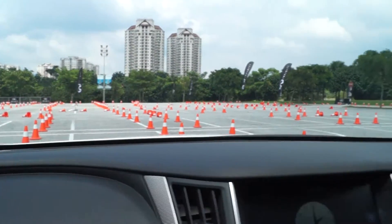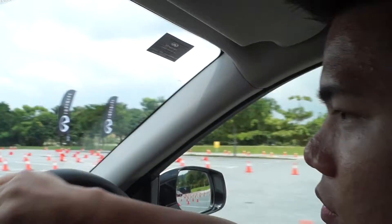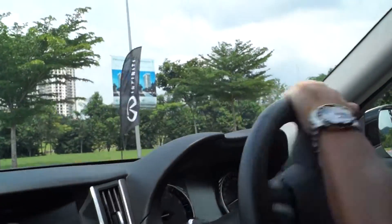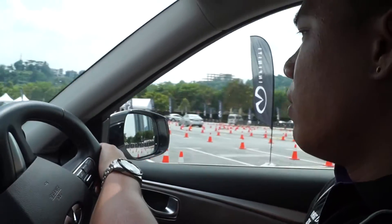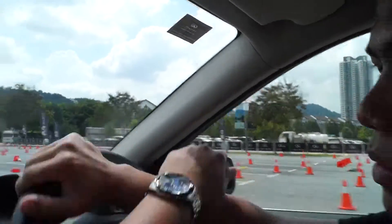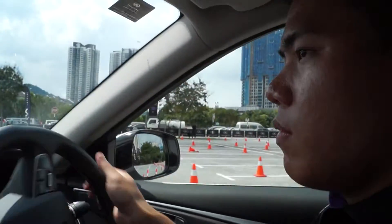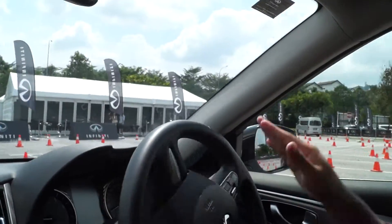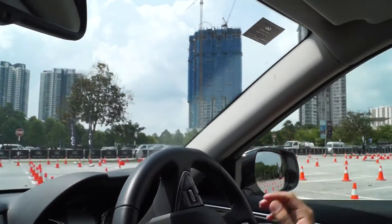All right, this one is the lane change — speed up and then change, then slow down. The last session is quite tight. Okay, slow down here and then we will return back to the starting position.